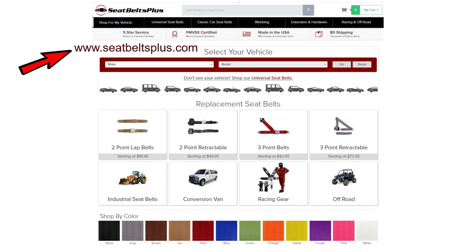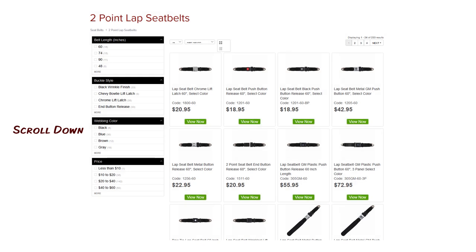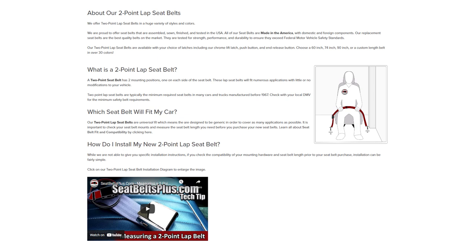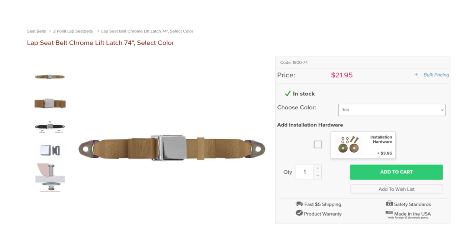The first thing I did was surf the web and came up with seatbeltsplus.com — they had a good selection. I clicked on the two-point lap belts, which seemed right for my car. Scrolling to the bottom of that page you'll find all kinds of information about the two-point lap belts and a little video on how to install. I ordered 74-inch belts in tan, plus the installation hardware — quantity two — since that hardware matches the belts themselves.